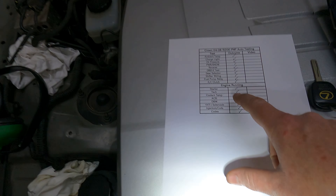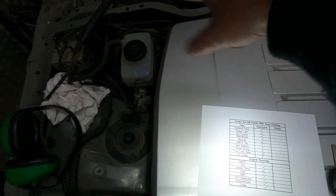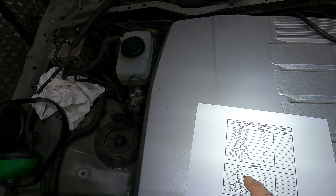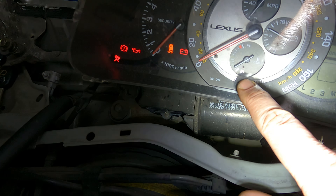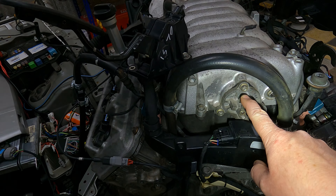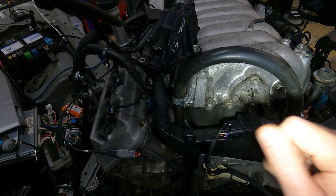Quick recap of what we're about to show: starting up confirms the starter is working. We'll show the clocks working so you can see the tacho signal. We'll check coolant temp, test the ACIS valve, then check drive-by-wire with a quick rev. We know it's all good once we've done that.